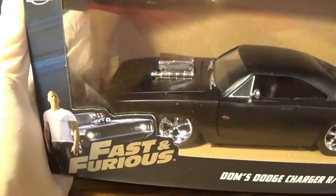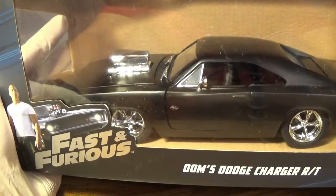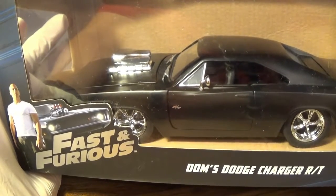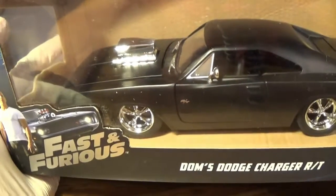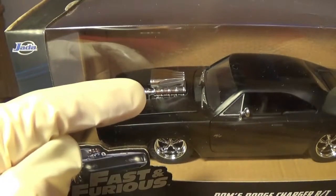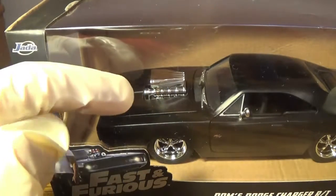This is the Dodge Charger 1970 from the first Fast and Furious movie. I have not seen the Fast and Furious movie, so I don't know if it's just in the first one. And yes, I'm wearing gloves because there's a whole lot of chrome here.